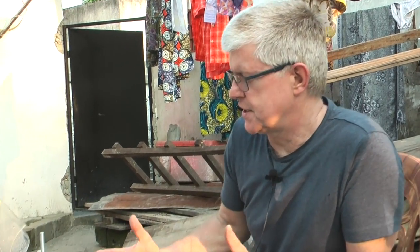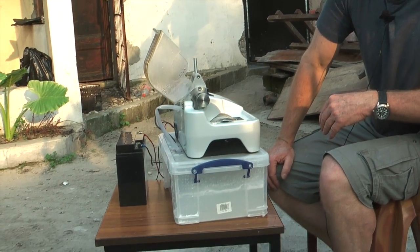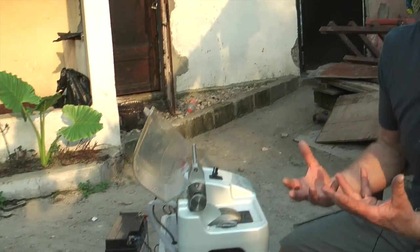Here we are in Kinshasa, in the Democratic Republic of the Congo, and we want to introduce this little solar-powered lens cutting machine. It's been developed by Mission for Vision to enable us to provide glasses in these very remote areas. Although Kinshasa is a big city, the power supply is not adequate enough for us to be able to use sophisticated lens cutting equipment.